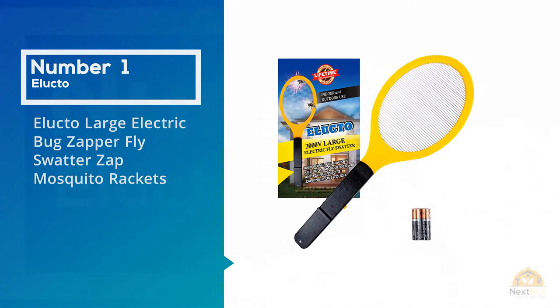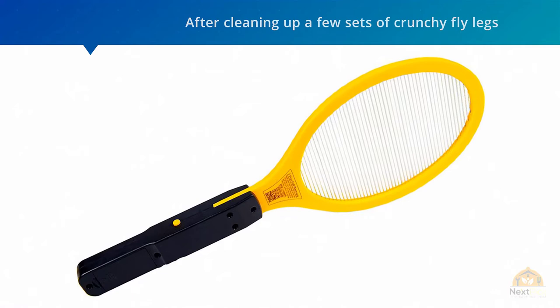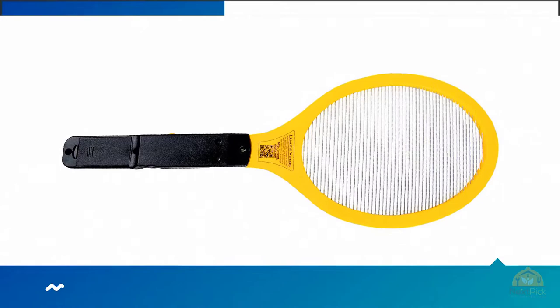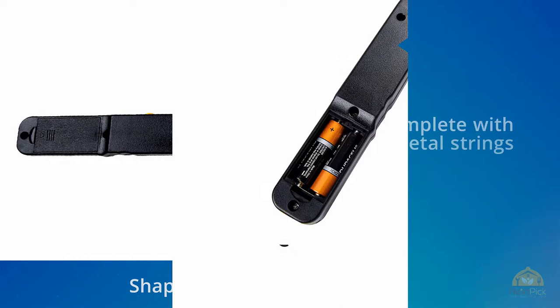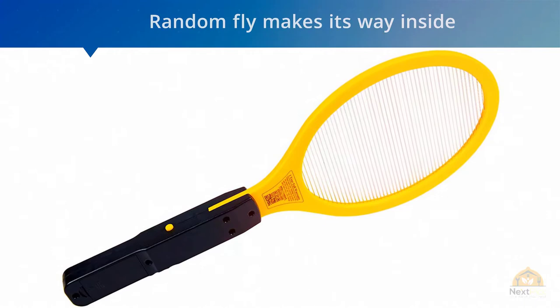Number one, most popular: the Electro large electric bug zapper fly swatter. At first I thought old-fashioned fly swatters were the answer, but after cleaning up a few sets of crunchy fly legs I decided to invest in this nifty electric bug zapper shaped like a small tennis racket, complete with metal strings that zap flies and other flying critters instantly. Now instead of being annoyed, I get excited when a random fly makes its way inside.